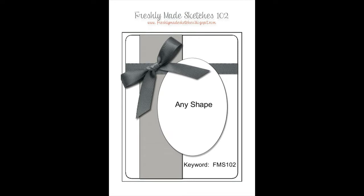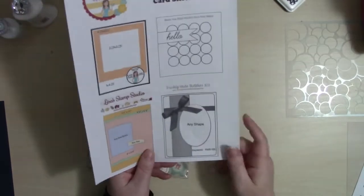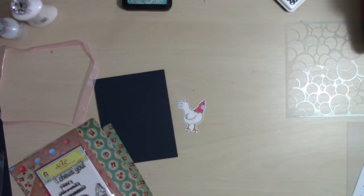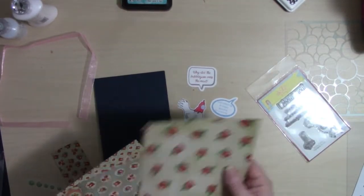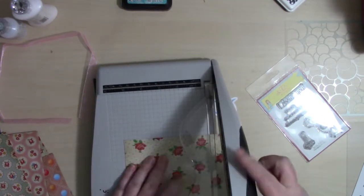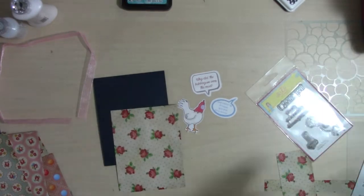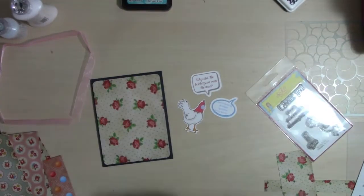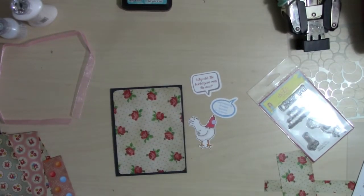For card number two I'm using sketch number four. This little chicken cracks me up — he is chewing on bubble gum. He's all colored up and ready to go. The ephemera in this collection includes two pieces that tell a joke, so I'll use the first piece on the front of my card and then the punchline piece on the inside.